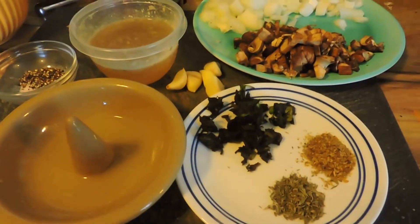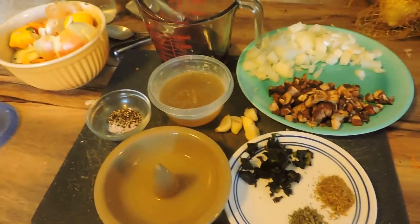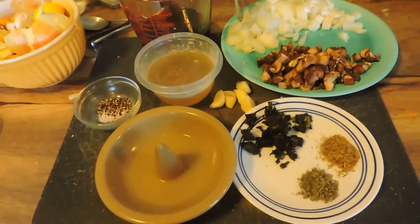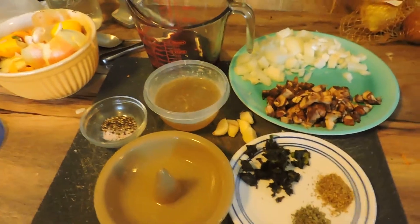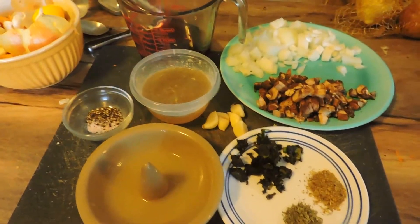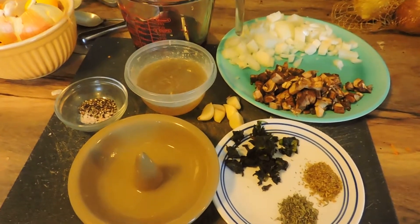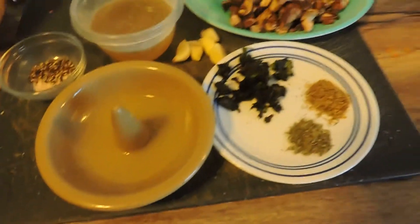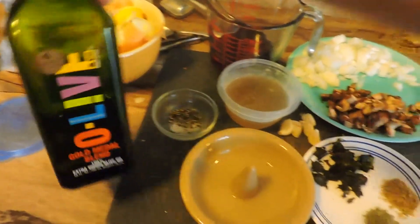I wanted to share one of my tips for when you're doing a lot of things for one meal and you really need to have your stuff together. I recommend prep work first. Trying to work while you're cooking - you might end up burning something. If you're just beginning, you might just need to do one thing at a time. So the ingredients you're going to need are a third cup of olive oil - this is the stuff I've been using recently.